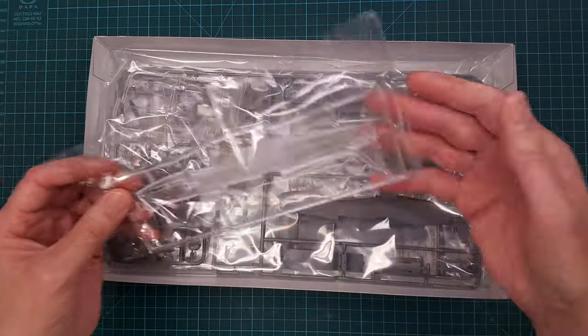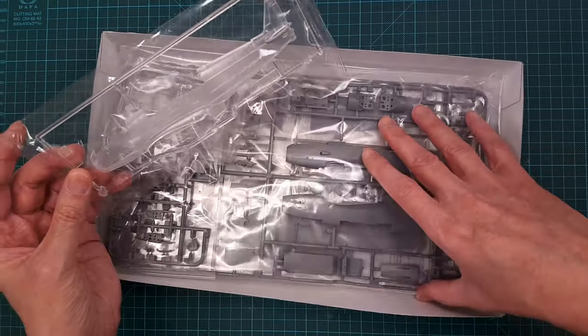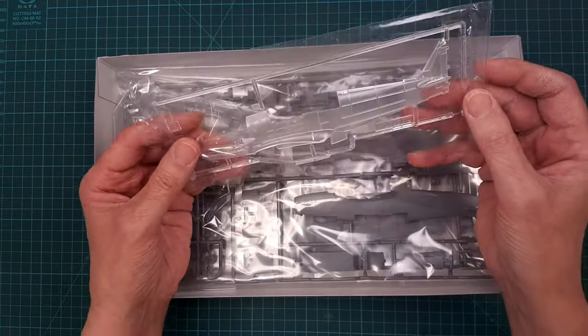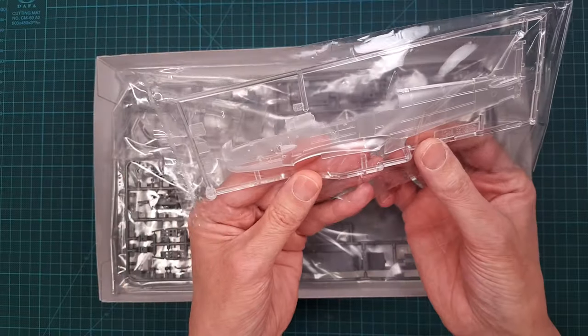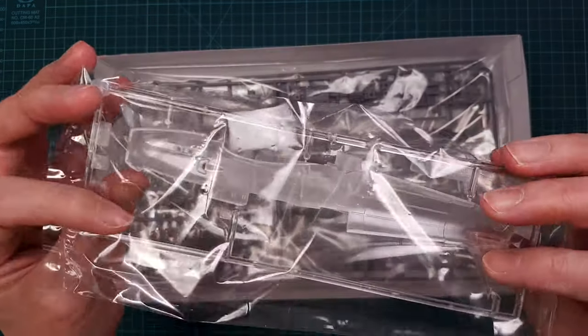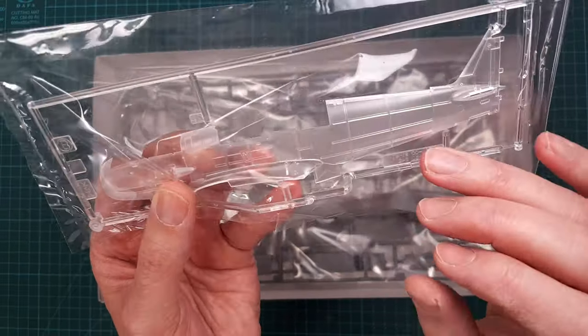I'm not going to show all the details and all the parts here. One interesting thing is that Tamiya has shipped one half of the fuselage clear, but there is a texture so it's not actually super clear.